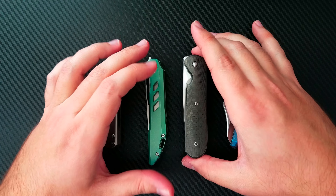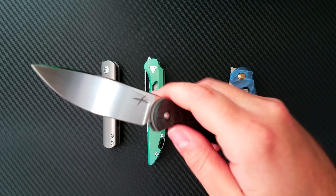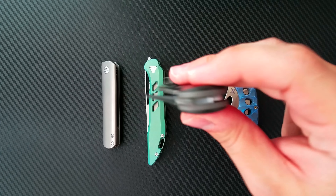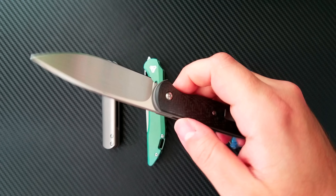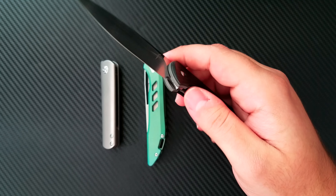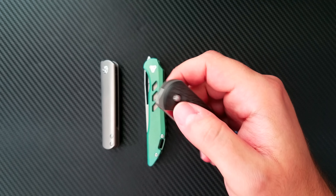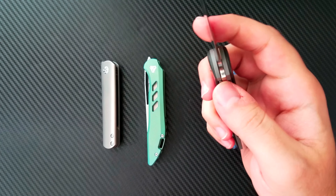Moving up to full custom knives, this is the Gareth Bull Shamwari. It easily has the lightest detent of all of them, but allows for the absolute smoothest action — it's the fastest one on the table. I can open it in a multitude of ways very easily. The detent is light enough that some people might worry, but I think a medium-light detent is necessary on a front flipper. This knife falls shut under its own weight, and there is no side-to-side blade play whatsoever — rock solid and absolutely crazy smooth.